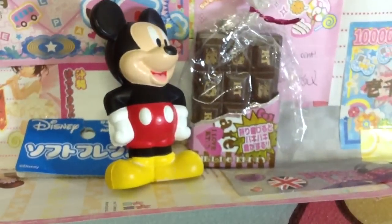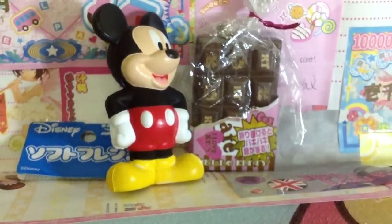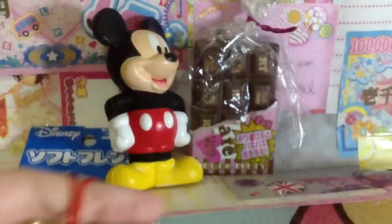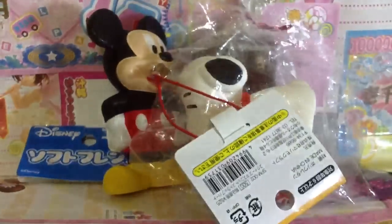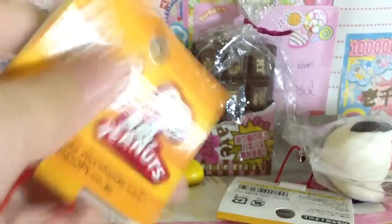I got another one — I got a Snoopy squishy, Snoopy holding a heart. Sorry for the tag. I got this Snoopy one and I really love this Snoopy one, I really love it. It's climax! And there's the tag.